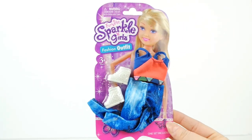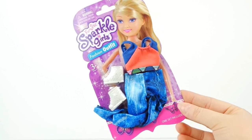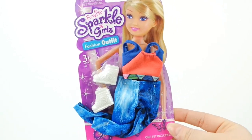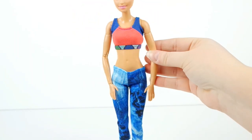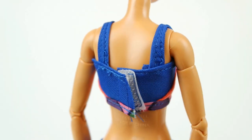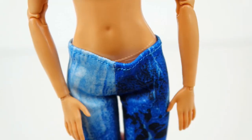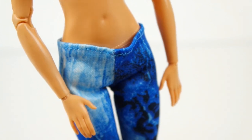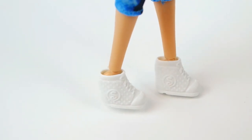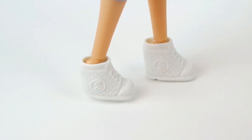We'll start with this sporty fashion pack, with a sports bra, tank top, blue leggings, and white sneakers. The top fits really well on our regular-size made-to-move Barbie — it even velcros in the back. The pants fit pretty well, although they are a little loose around the waist, and the pattern is so pretty. The shoes kind of fit, but she's on her tiptoes.